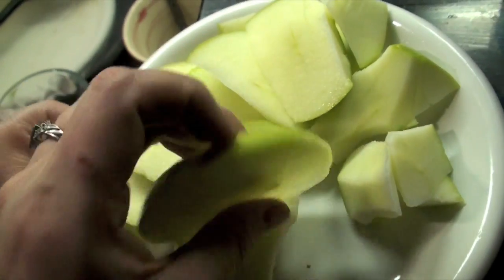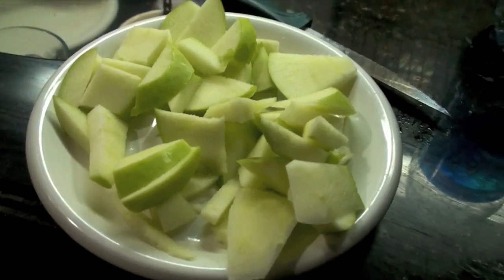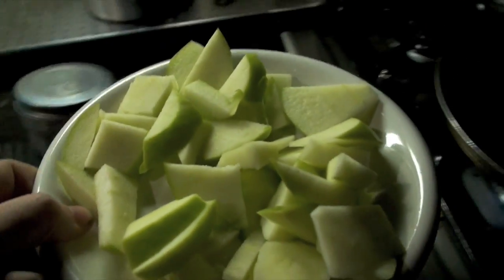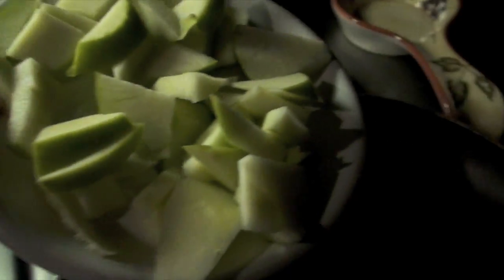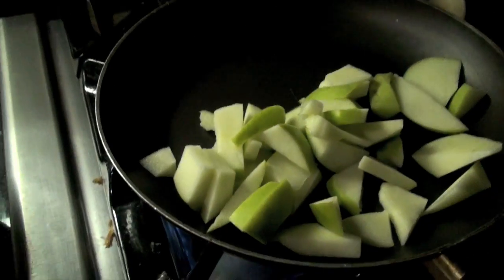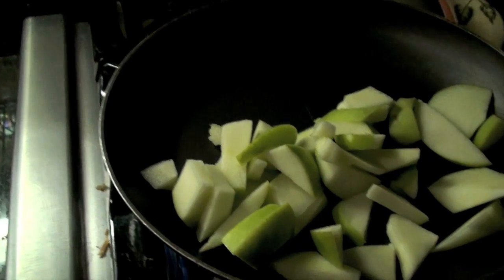So I've cut up my apples. I'm going to cut them up just a little more. Now look how easy — right into the pan. That is all you need.